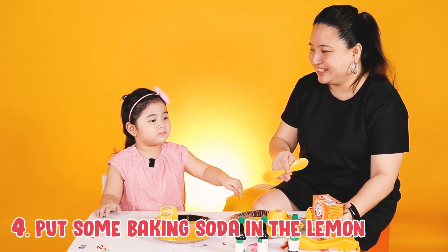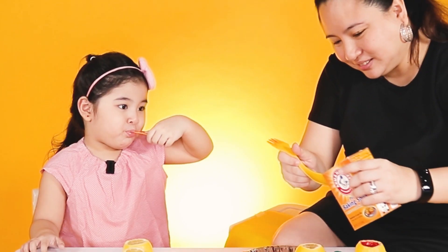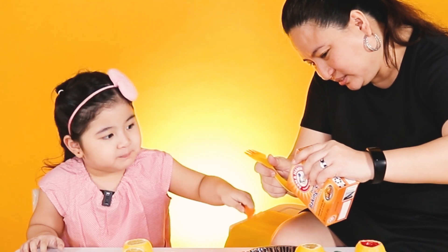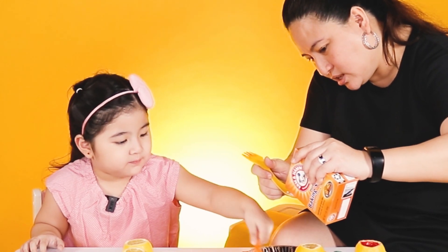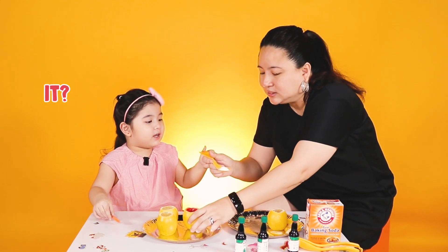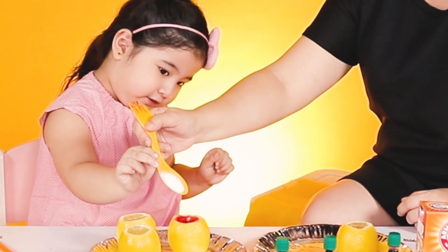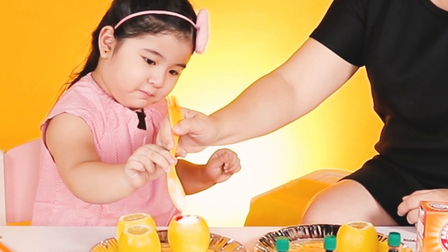I'm scared! I'm scared. Let's hope it works! Okay. Baking soda — this is baking soda. Okay, let's see if it works. Can I just do it? Okay! Do it! Ready? Steady go!